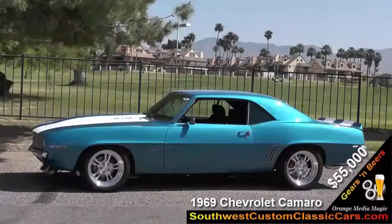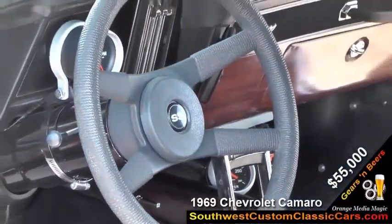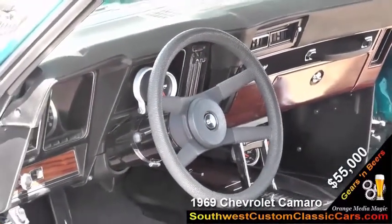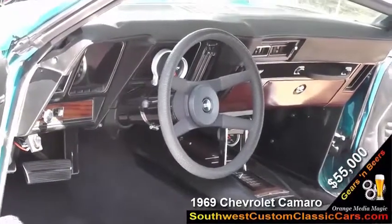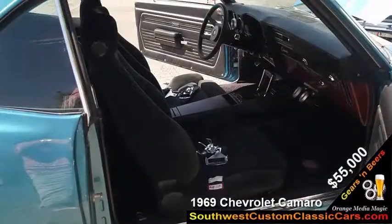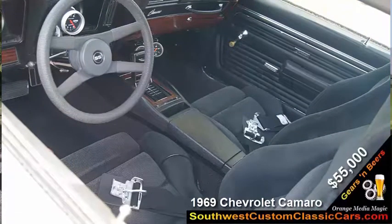I also installed a complete new exhaust system and added a new gas tank while I was in there. The car does have most of the original interior. I have the original Camaro seats that I had reupholstered, but I currently have Recaro-type seats in the car now. It feels much more secure when you're going around corners, because the car does handle well.